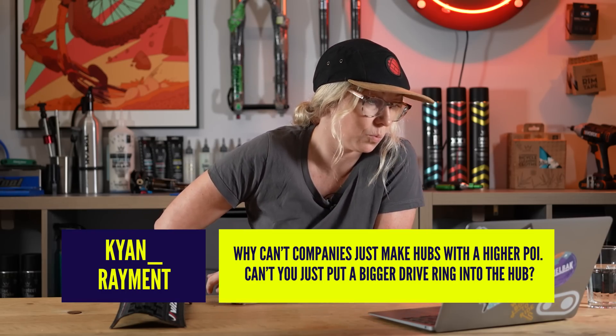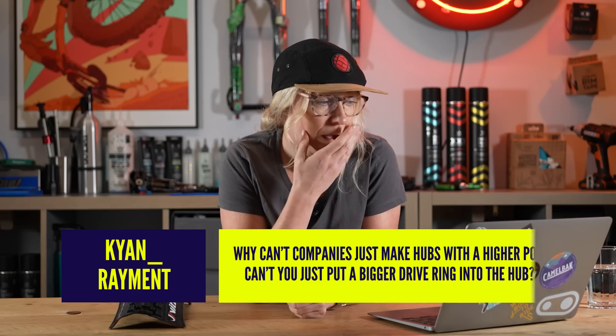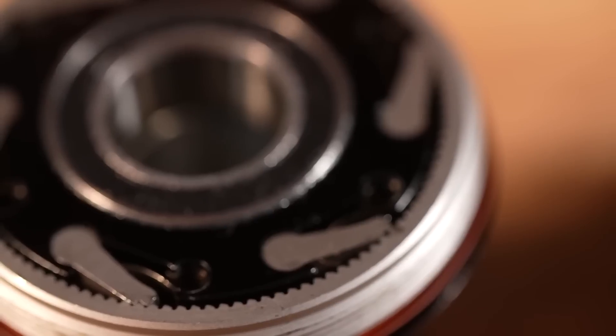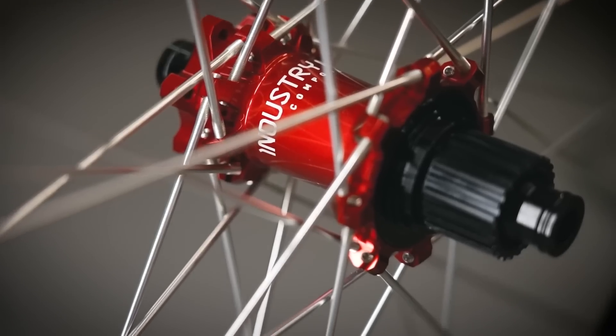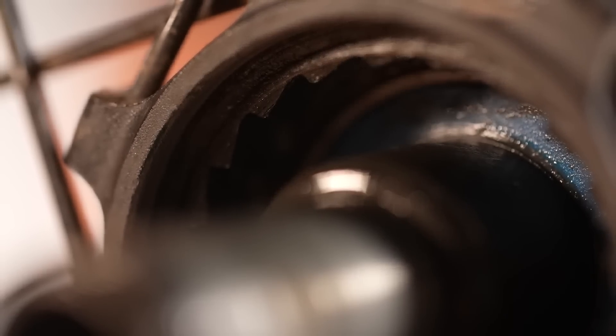Kyan Raymond asks: why can't companies just make hubs with a higher point of engagement — can't you just put a bigger drive ring in the hub? As discussed in the first question, high points of engagement isn't everything and it's not for everyone. When you make a hub with high points of engagement, there are more teeth that are a lot smaller, making them more complicated and expensive to make, and potentially more delicate. Not everyone does it because some riders prefer a more robust, cost-effective hub. And if they're trying to counteract pedal kickback, they might want a lower point of engagement anyway.